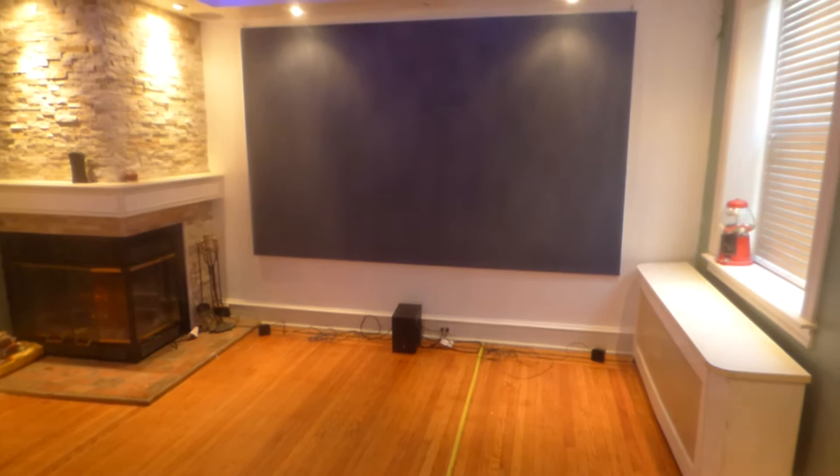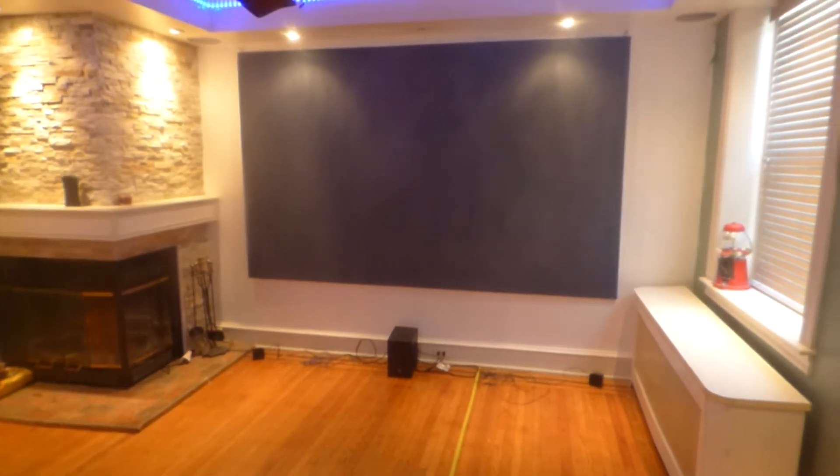Sorry about the camera blurring out there for a minute. This is my blackout cloth projection screen that is actually coated with our new screen paint, which is actually the Eclipse Invisible Black Silver Nano.